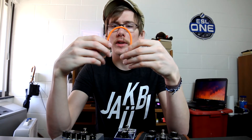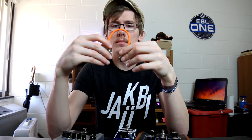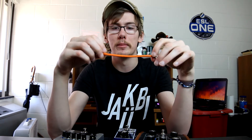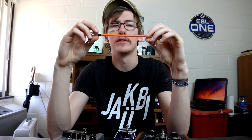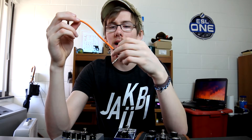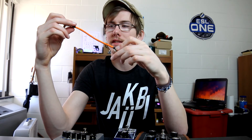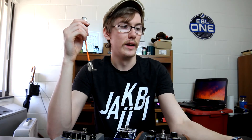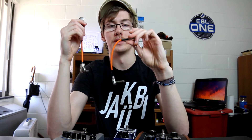Reverb, if you watch this — hopefully you do — I don't know who you have make these or how they end up being made, but really try and see if you can get rid of that shrink wrap somehow. I know it's like your logo and it brands them Reverb, but they're super inconvenient and I had major issues with that.